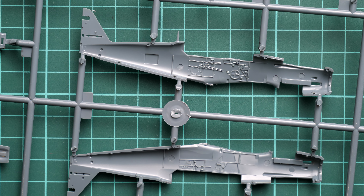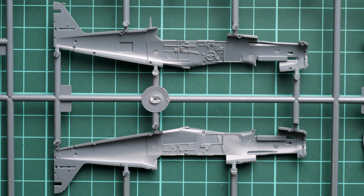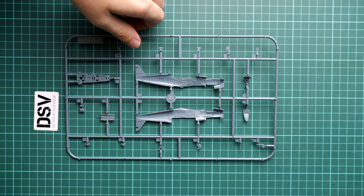Flipping over the fuselage halves, inside we get some pre-molded details. There are also guiding pins which will help with overall alignment. All attachment points are quite thin, so it should be easy to separate all parts without damaging the actual fuselage halves — that's really good.